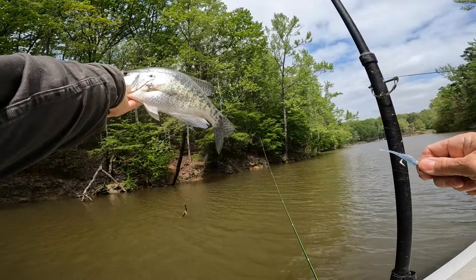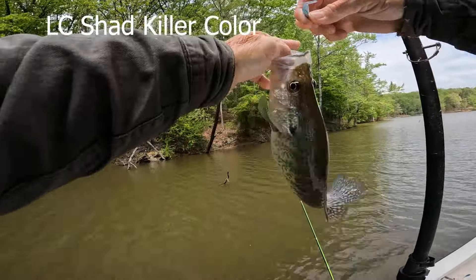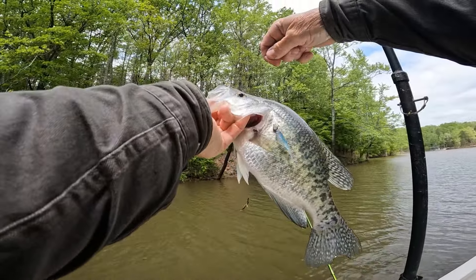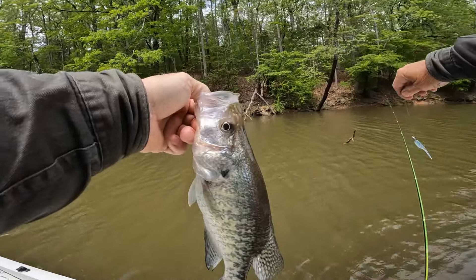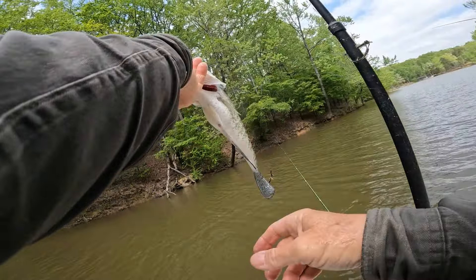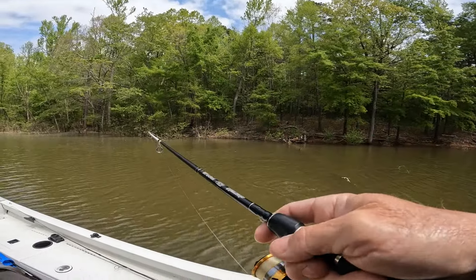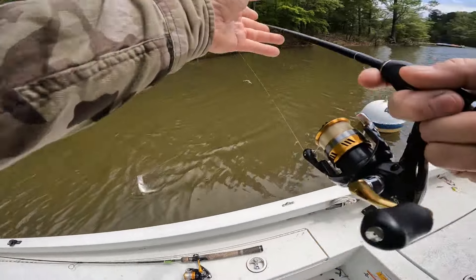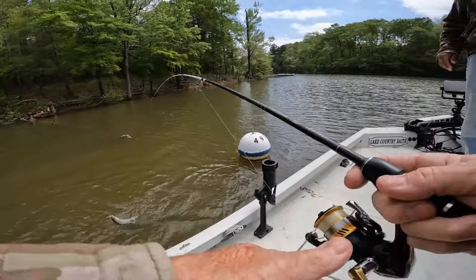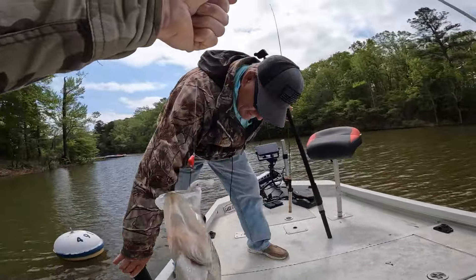That is a long fish — great day. Put him in the live well. That fish is probably pushing 15 inches. There's no eggs in that fish — maybe just a little bit. He's a nice one. He's just barely hooked — roll him in. He's fatter than I thought he was, he's a pretty fish.